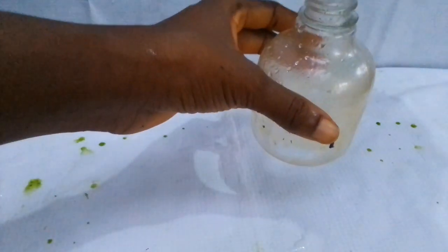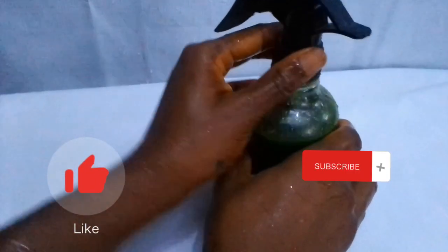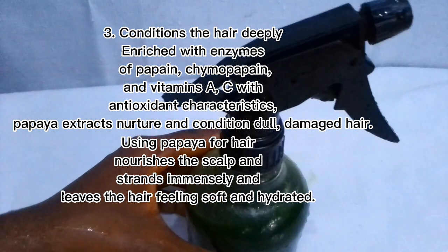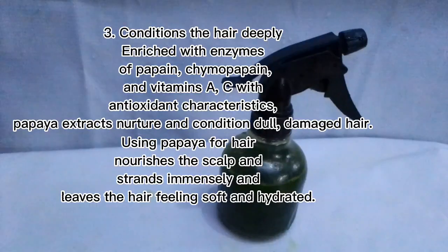I poured it into a spray bottle so I can easily apply it to my hair. Here I'm applying it to make sure the water saturates my hair, applying it to my scalp and my hair entirely.